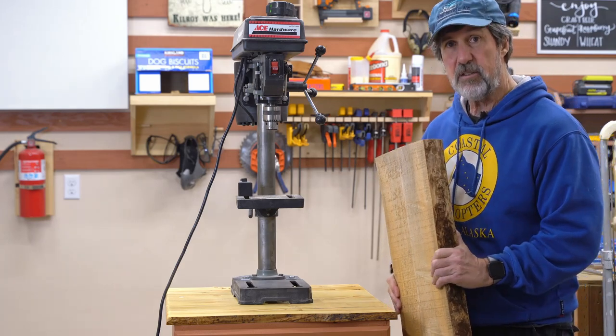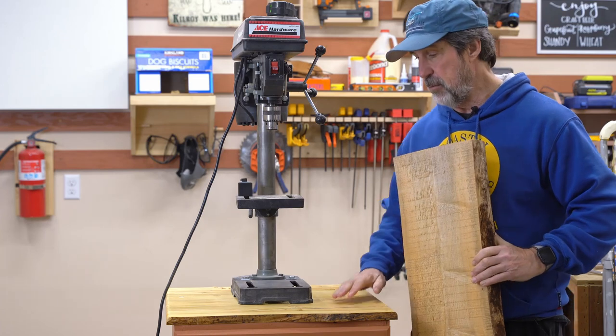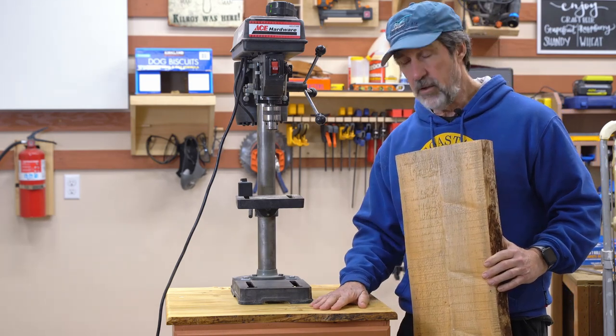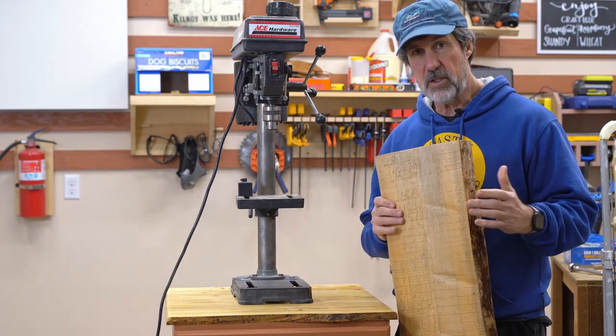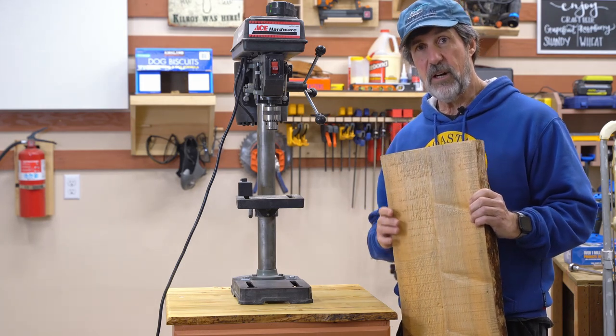In this video, I'll show you how I took a slab like this and made it into a nice top for my drill press. I really like the way it turned out. I'm enjoying working with the live edge stuff and I encourage you to try it out yourself. Stick around and I'll show you how I did it.